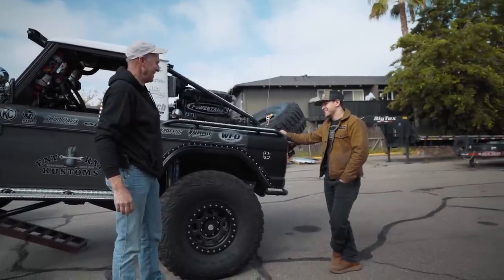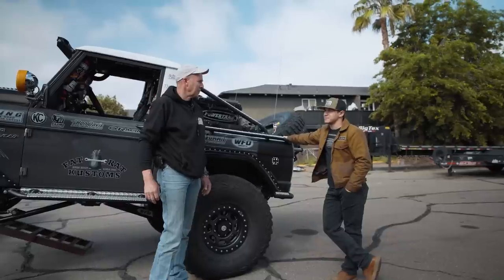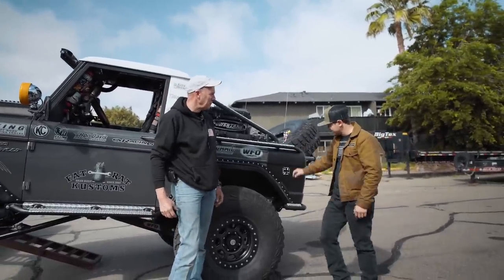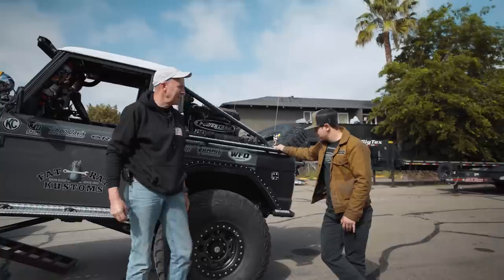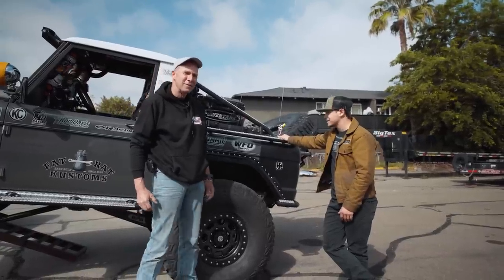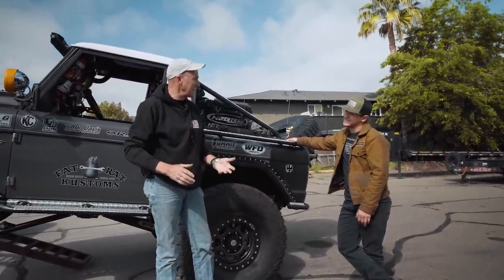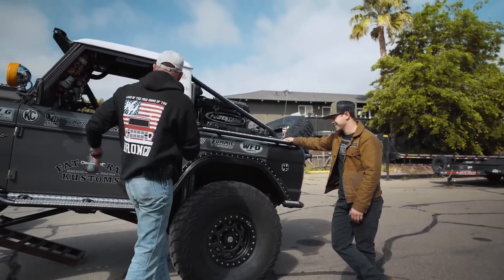John, you're the definition of a perfectionist. You may not be a Bronco purist, but as far as not having anything that people can pick apart — you're probably right up there with the best. If you guys ever get a chance to see this in person, you're going to have a very hard time finding anything wrong with it. John does things that take hours at a time, and he doesn't have a full-blown machine shop — he's got a handheld band saw, a grinder, a really good welder, and some cordless drills. That's what pretty much built this Bronco.